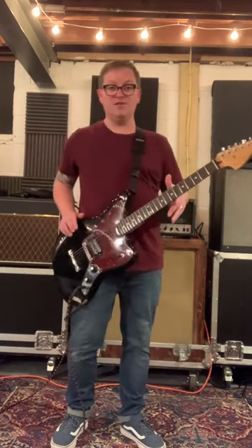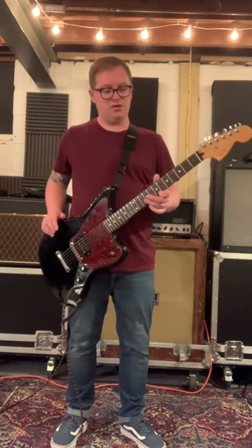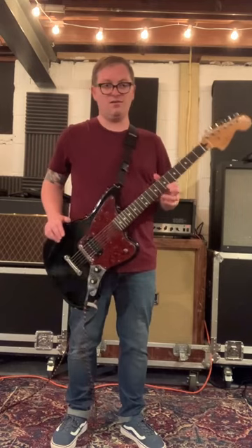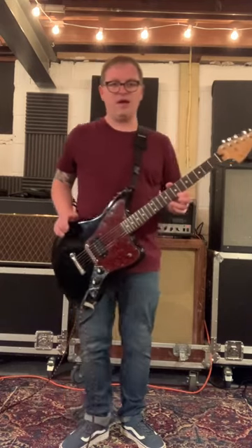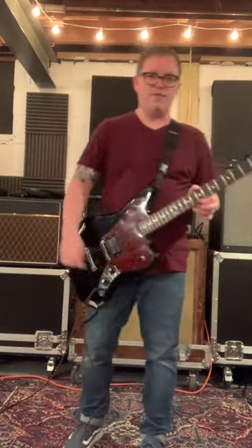So the first thing you're going to do is put your guitar in D standard tuning. The second thing you're going to do is put your pointer finger on the seventh fret at the high G string. The third thing you're going to do is turn your amp up as loud as it goes. And then you're going to follow after me.